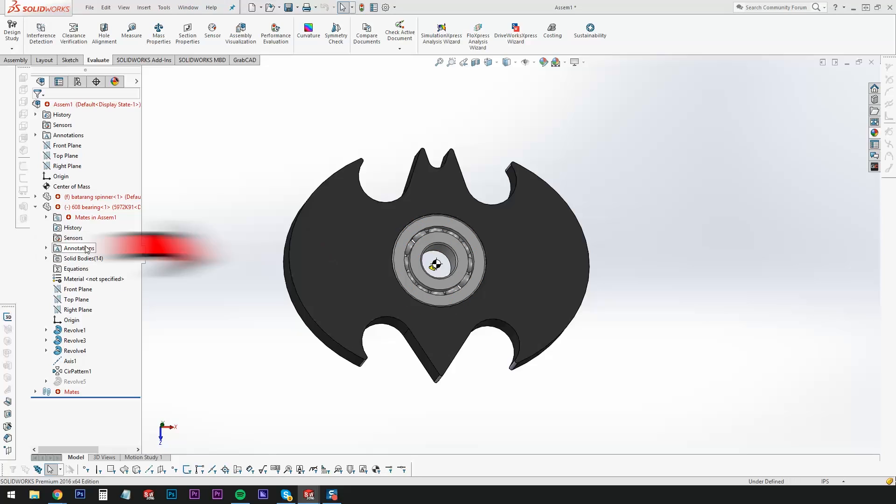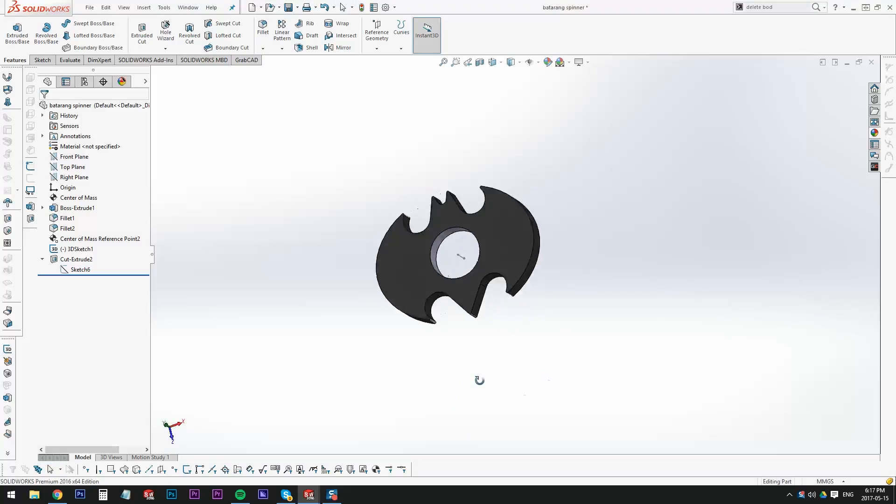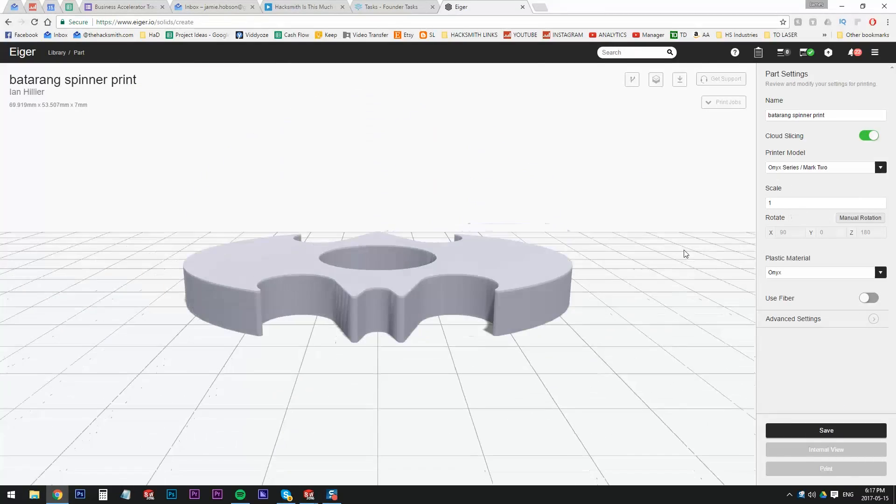Luckily, using SOLIDWORKS I can calculate the center of mass with a click of a button, so we can place the bearing in its exact center. Now that the model is done, we can send it to our printer to print.